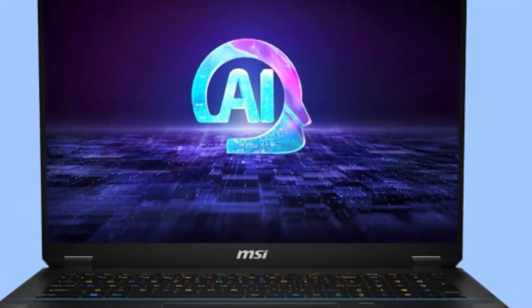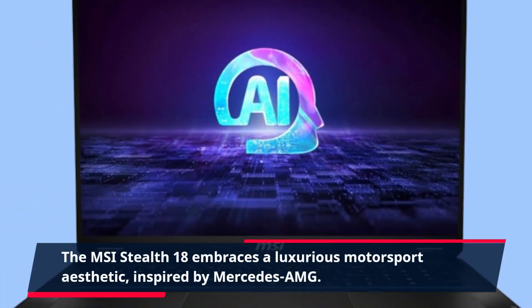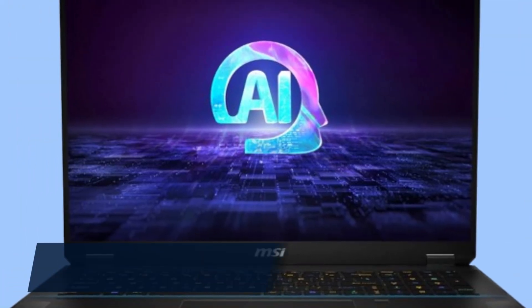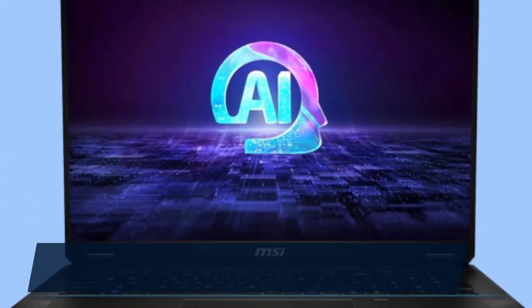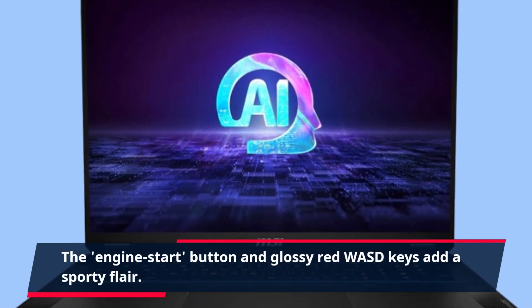Let's start with the design. The MSI Stealth 18 embraces a luxurious motorsport aesthetic inspired by Mercedes-AMG. It features a sleek magnesium alloy chassis with subtle racing-inspired accents. The engine start button and glossy red WASD keys add a sporty flair.